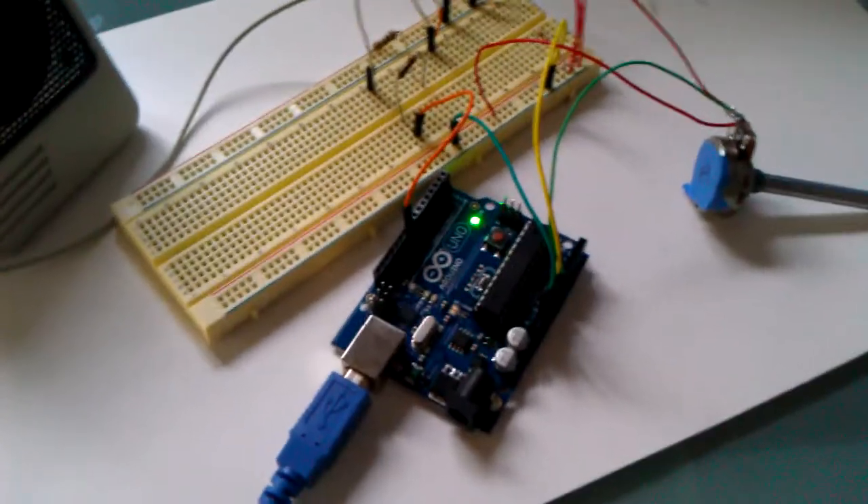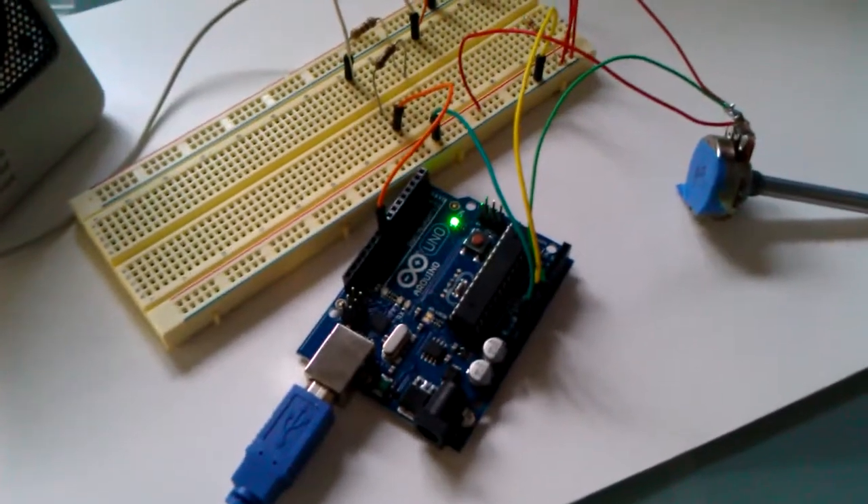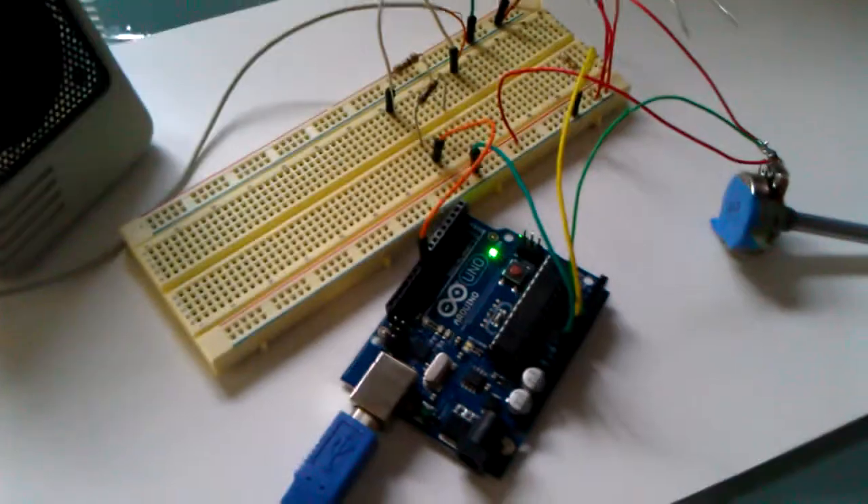Hey, Nick here with Second Hand Synth. I just wanted to show you — I've been playing around with the Arduino Uno microcontroller and I made a little sequencer.